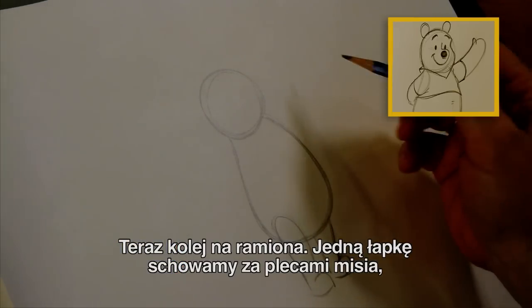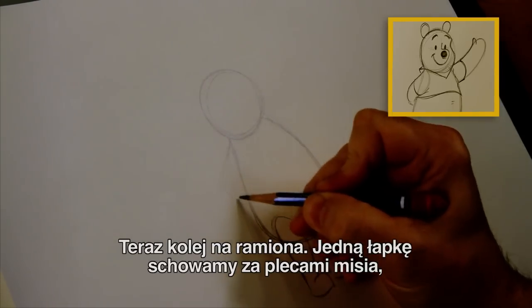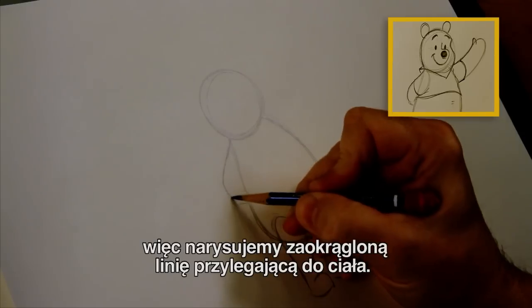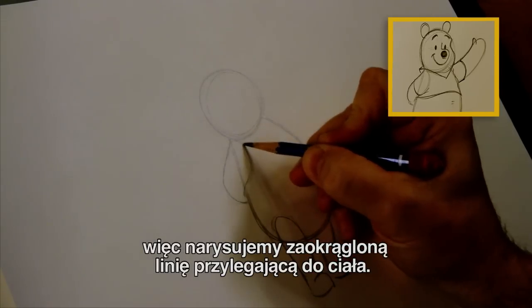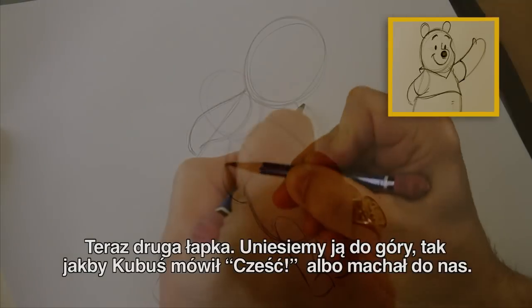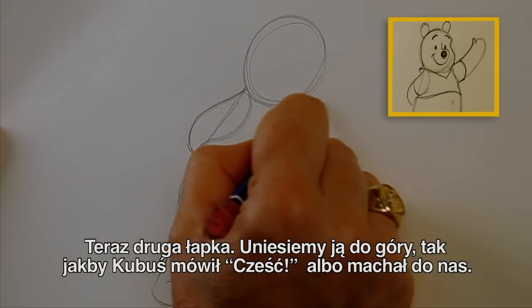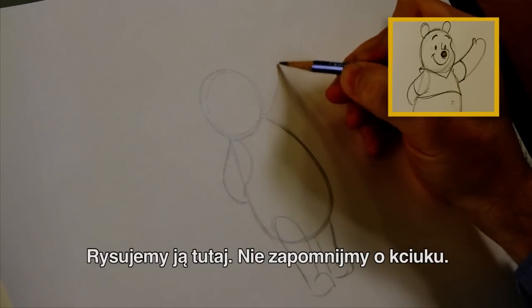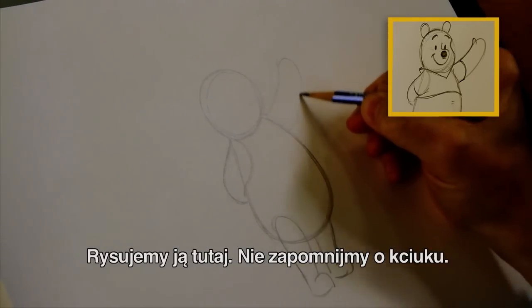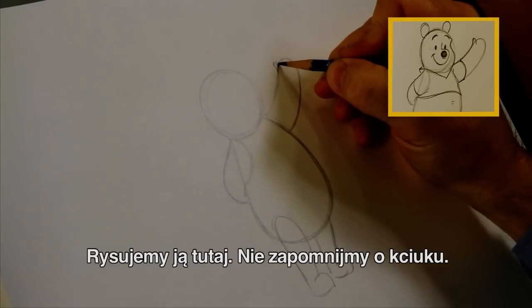Now let's put some arms on. This arm we'll put behind his back, so we'll let it kind of curve around here and attach to the side of the body. Now let's bring this other arm on the other side and we'll just raise it up like he's saying hello, or kind of waving at us. So we'll just kind of draw it up here like this. And let's give him a thumb.